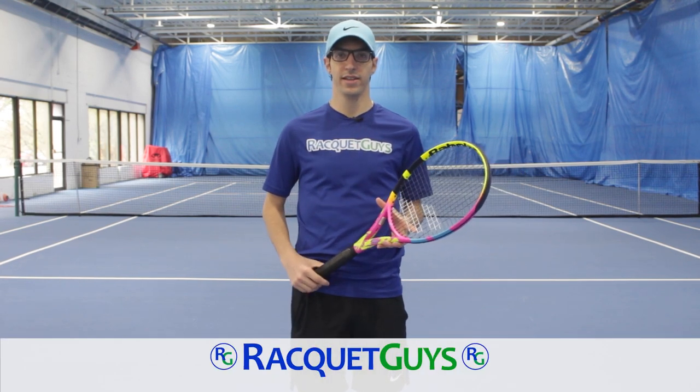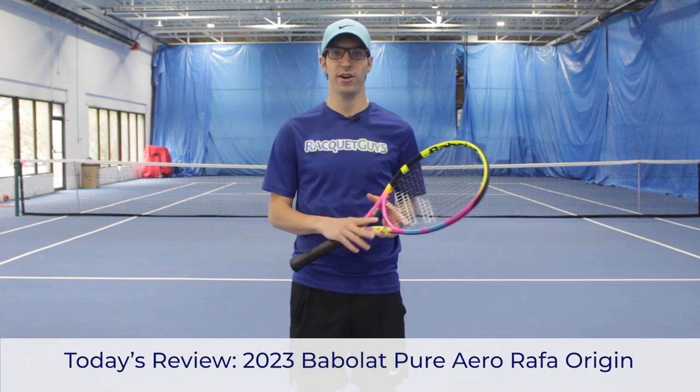Hey everyone, welcome back to Racket Guys. Today we are hitting with the Babolat Pure Aero RAFA Origin.